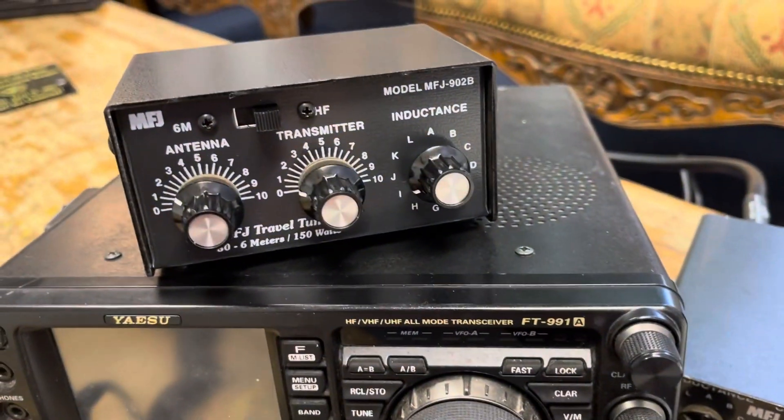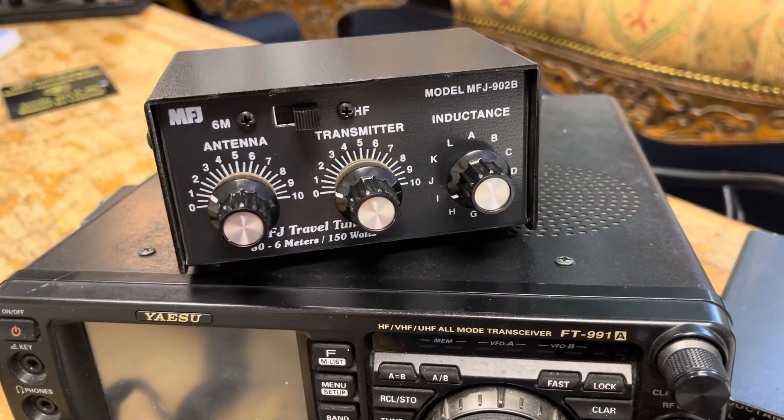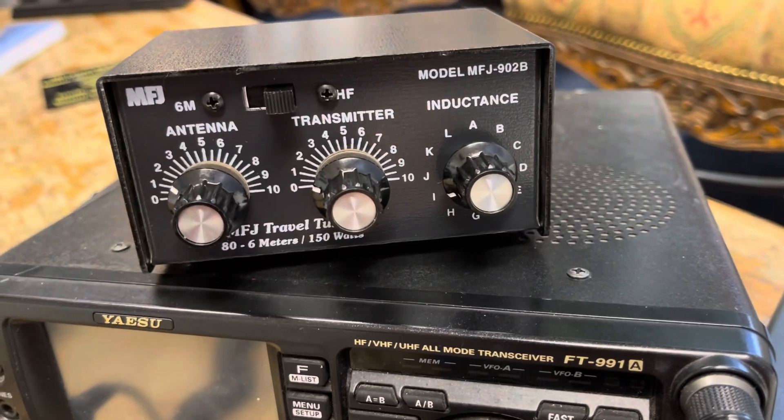Lookie here, folks. Look what just arrived — the MFJ902B.